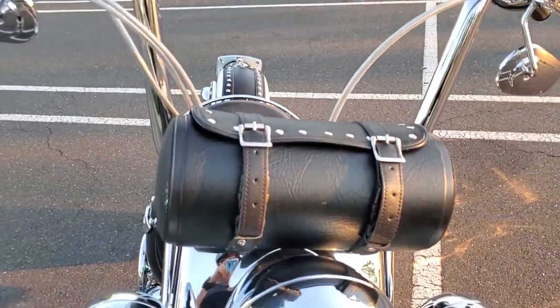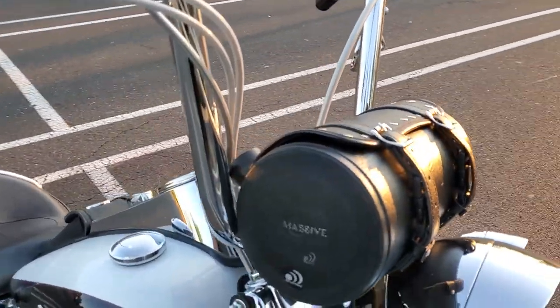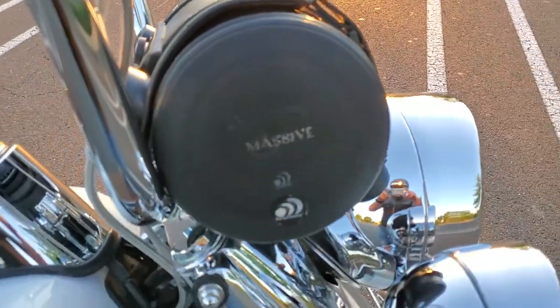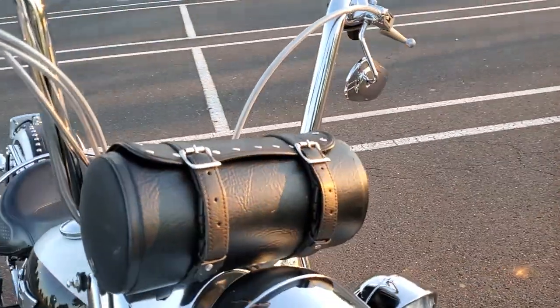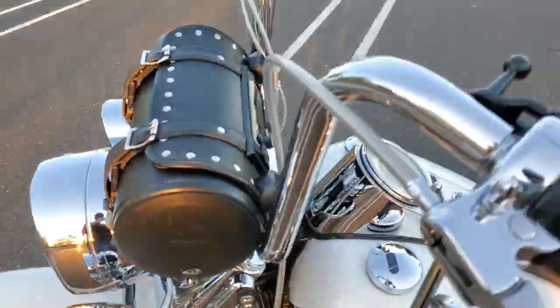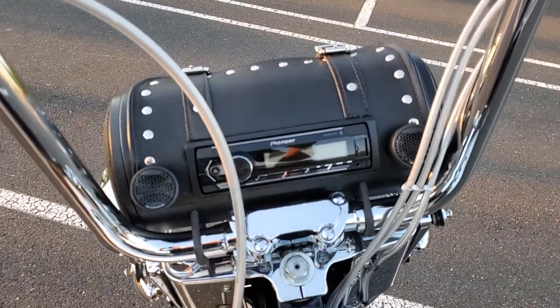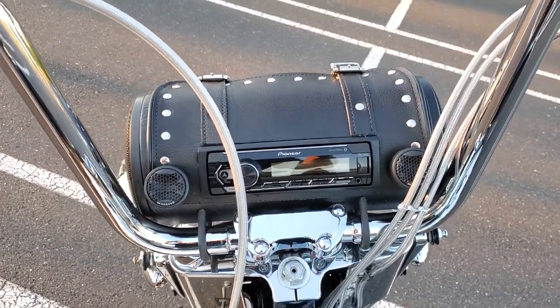All handmade, using five and a quarter inch speakers — nothing fancy — and got some one inch tweeters. I also have a Pioneer head unit.